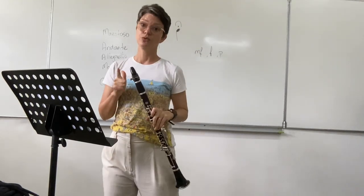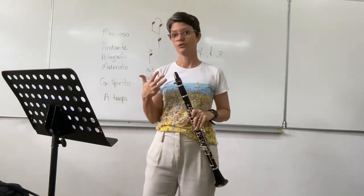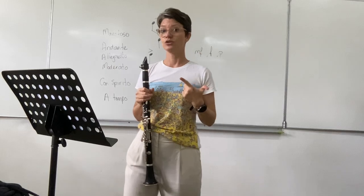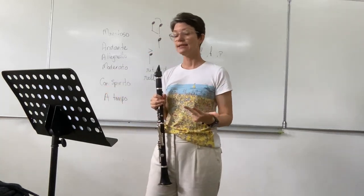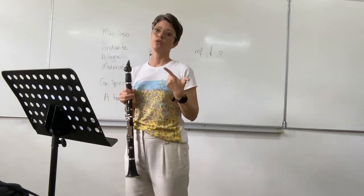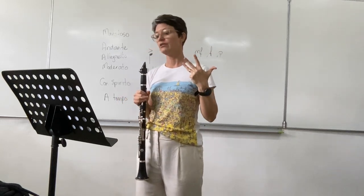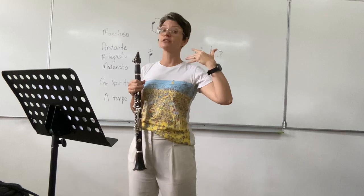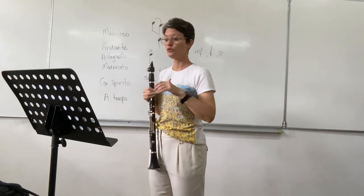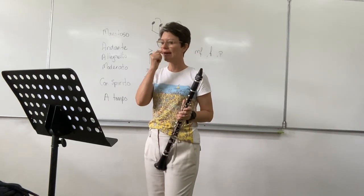1, 2, 3, 4 — 2, 2, 3, 4 — 3, 2, 3, 4 — 4, 2, 3, 4 — 5, 2, 3, 4 — 6, 2, 3, 4 — 7, 2, 3, 4 — 8, 2, 3, 4. It's going to slow down a bit — there's another fermata, so keep an eye on things.